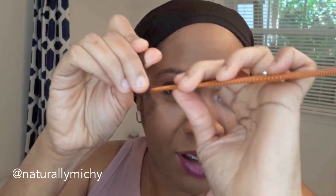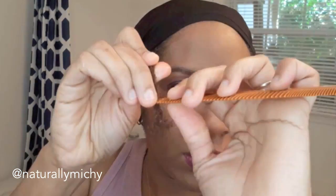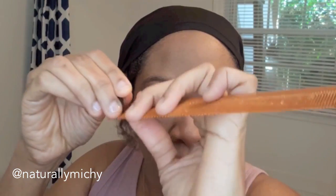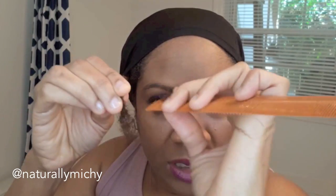Lately I've been on a journey of wanting loose ends, and this is how I create them. I've always wondered why we don't see that many people with goddess locks — not faux locks, but with real natural locks. You don't see that as often, so I decided I wanted to test it out and see how I could achieve that look with my own locks without installing full locks.